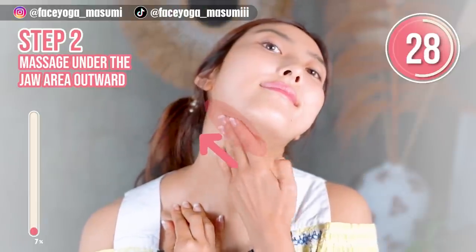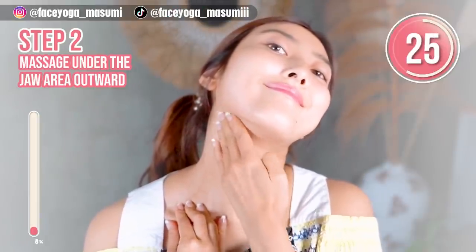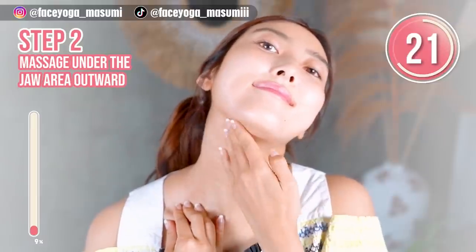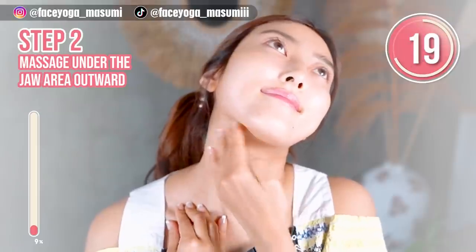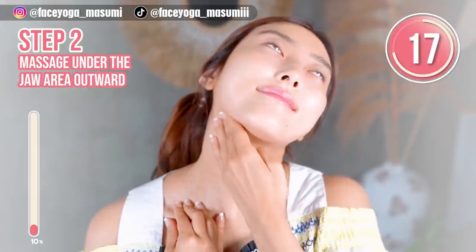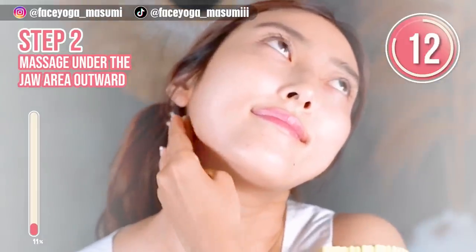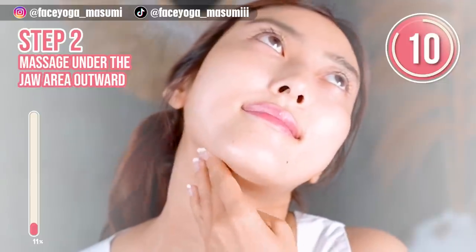Step two. Using your fingertips, massage under the jawline in a circular motion. Slowly move your fingers outward towards under the ear. Repeat this movement. If you want to get a beautiful jawline and slim down your face, you cannot skip this massage. I love this so much.